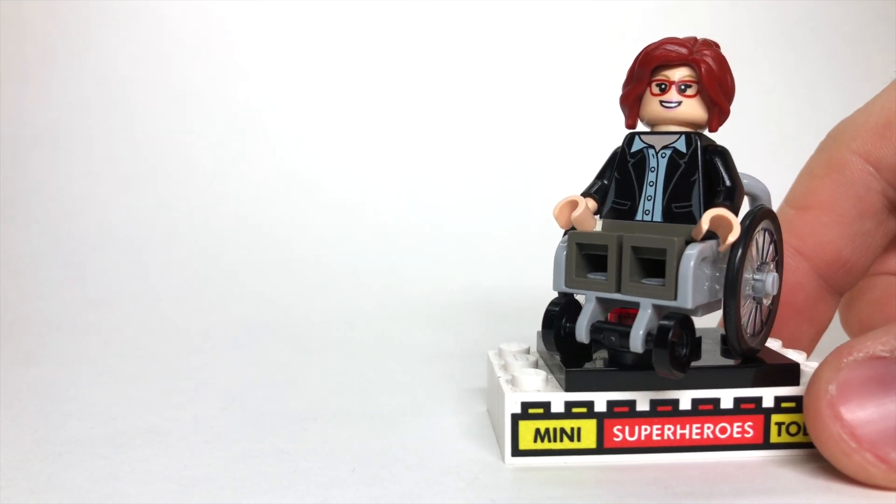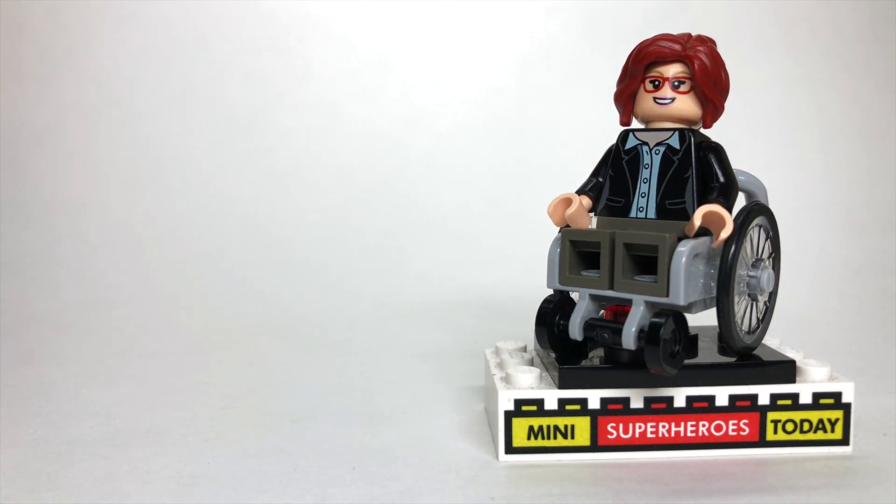Now, I do want to give a shout-out for the idea behind this figure to my pal Legoboy95 over on Instagram. He came up with this really cool look, and I thought, why not throw this up on the YouTube channel? So shout-out to him.